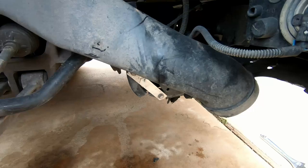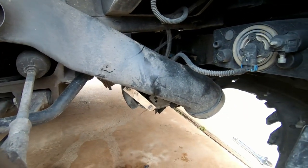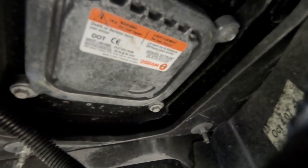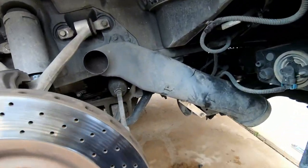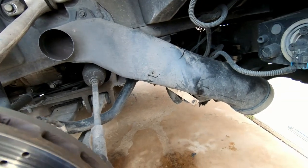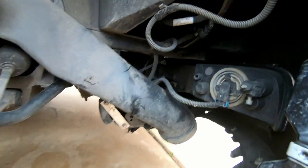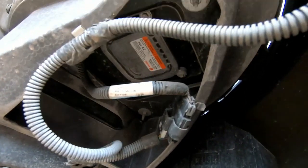I'm going to remove that brake vent tube to make my access a little better. This is actually what we're trying to get to right here — that is the ballast for the low beam headlight, and I've got to change that out. I'll take out the brake vent tube next and clear away some of this wiring so I can access the ballast easier.